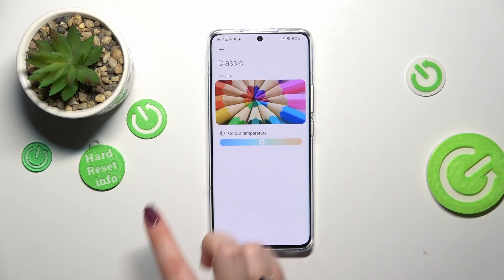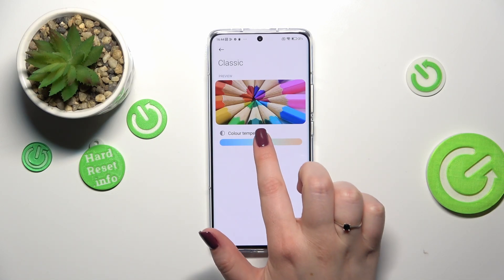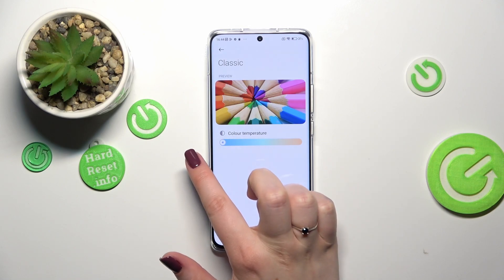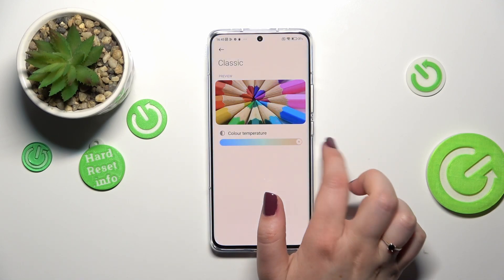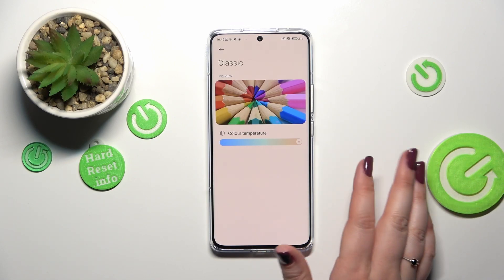We can always check the preview — there's a colorful image and we can check how this mode will affect the colors. By going to the left we can make it cooler and by going to the right warmer. The effect is still quite delicate. It's up to you which option you'd like to use.